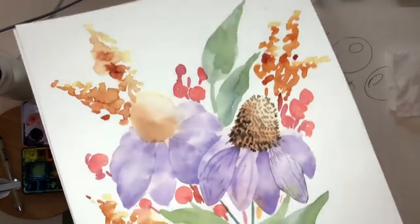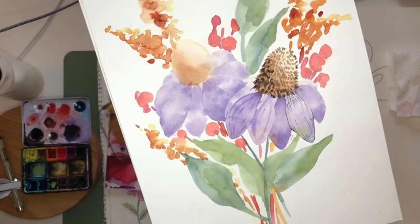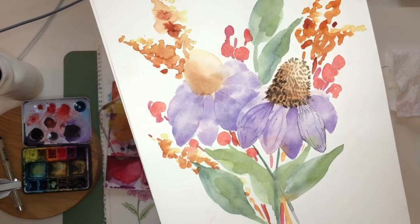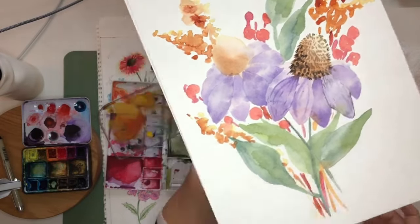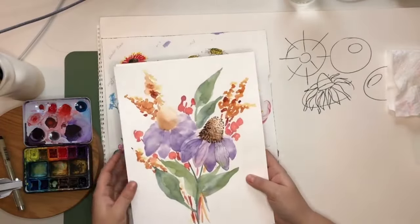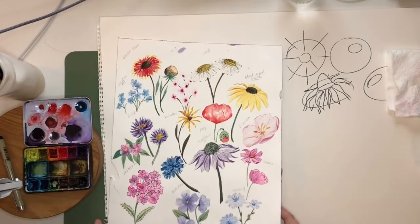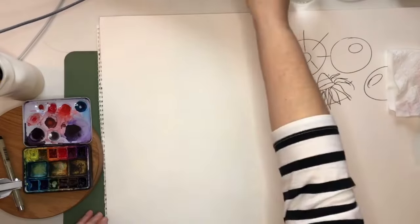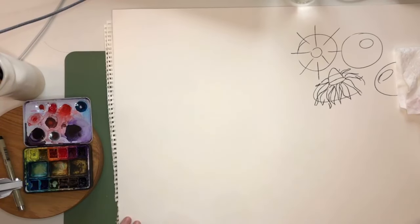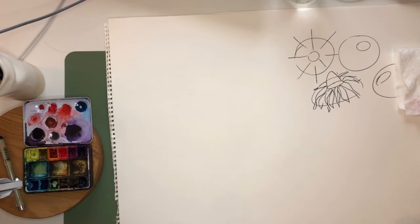Here's an example of a coneflower — that's not a Black Eyed Susan, that's more like Echinacea — but the tips I'm going to show you today are useful for any kind of coneflower or any kind of shape like this. Like all wildflowers, there are a few different varieties of each wildflower that we work on, so I'm kind of doing the basic, generic one.